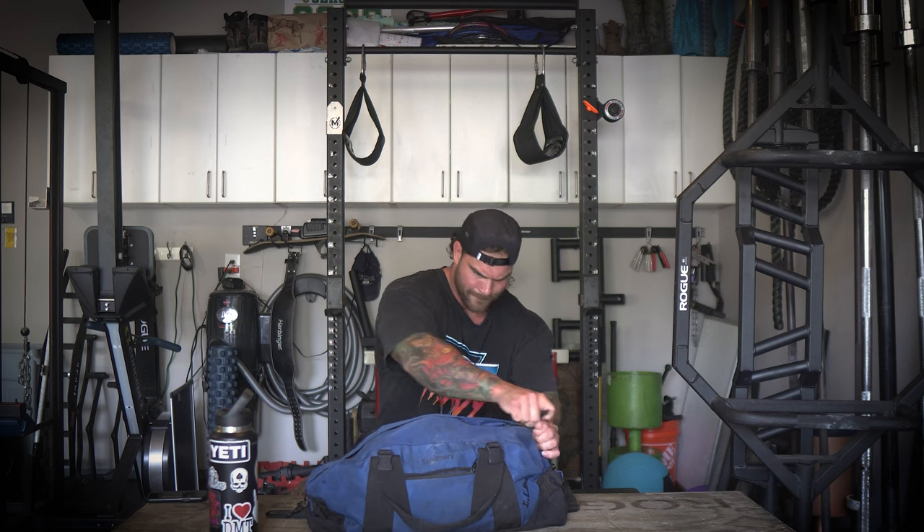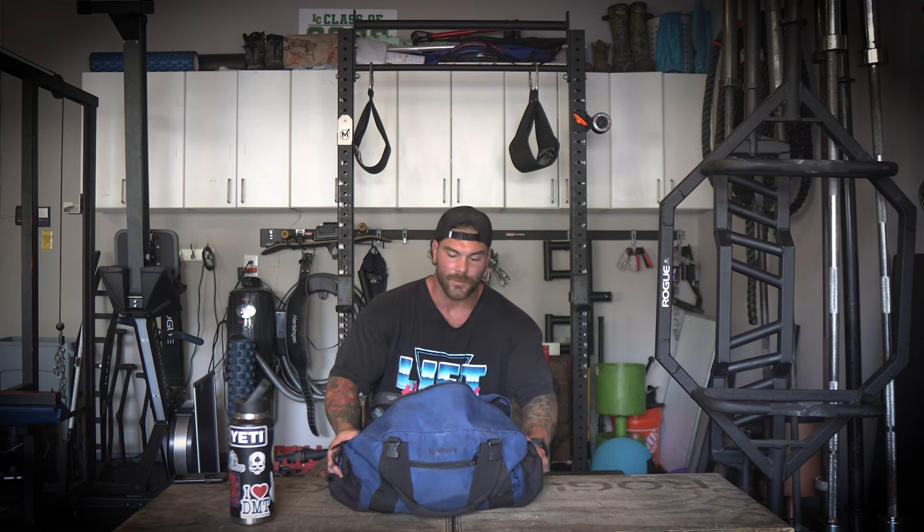So we're gonna unzip this bad boy, and the way I'm gonna go about it is basically from the ground up — starting with the feet all the way up, and then miscellaneous stuff. This is also my high school football duffel bag. I've had this thing for well over 10 plus years, and it's just been tried and true. Throw everything in there, gets the job done. Figure out what bag or setup works for you.